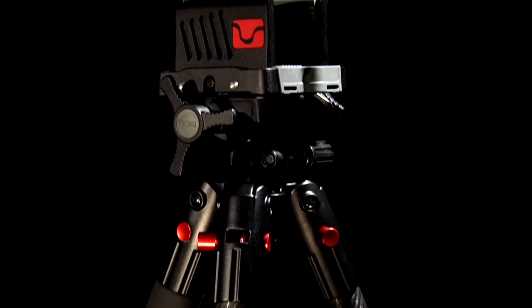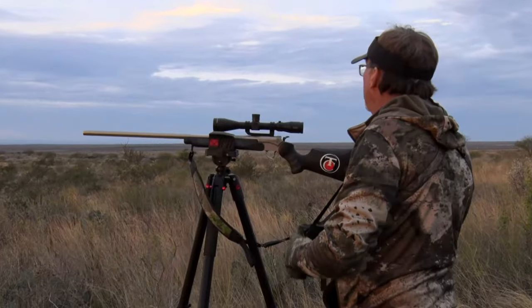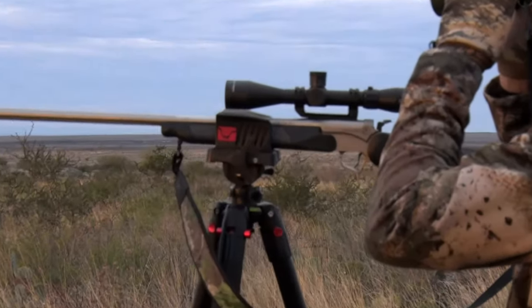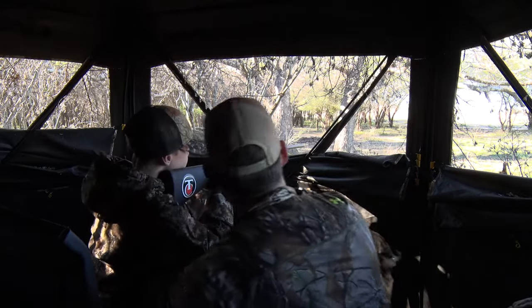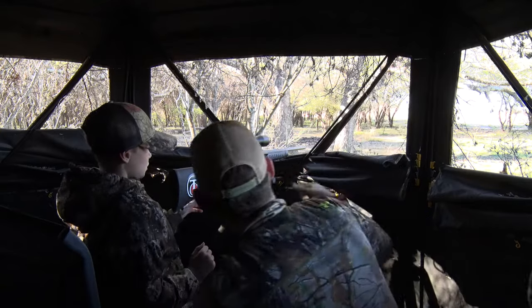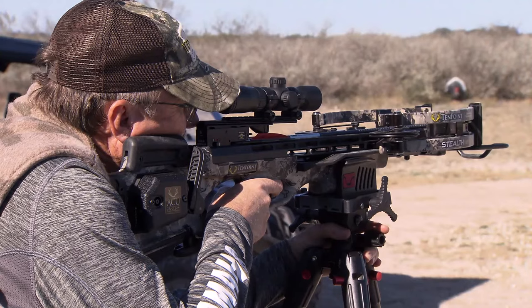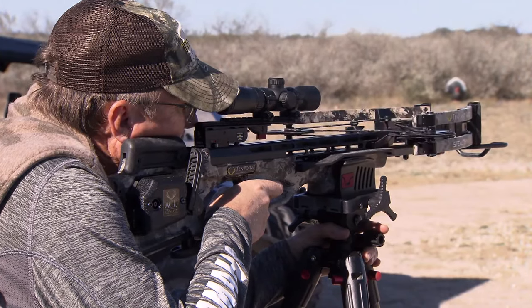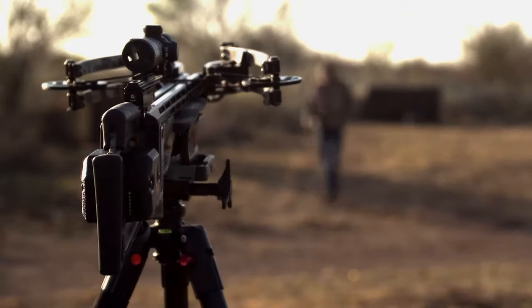Let's talk about the most stable precision tripod on the market, the BogPod Death Grip. Having something to really lock your firearm into place in a hunting situation or target shooting situation is just a great advantage versus trying to hold freehand or bounce it on your knee. So when you've got a chance to use a set of shooting sticks, it's really going to help you be more accurate. And last year, around Christmas, we were introduced to a product called the BogPod Death Grip.